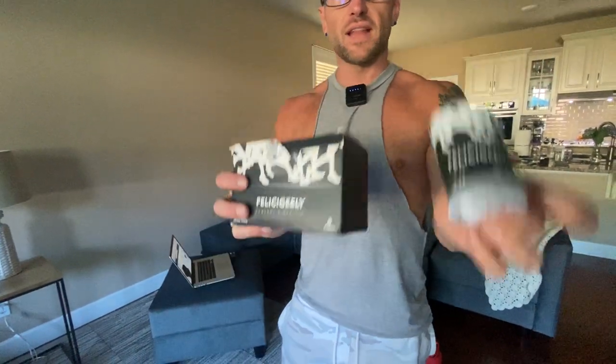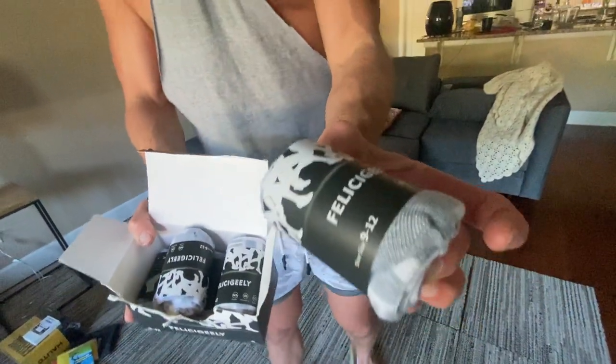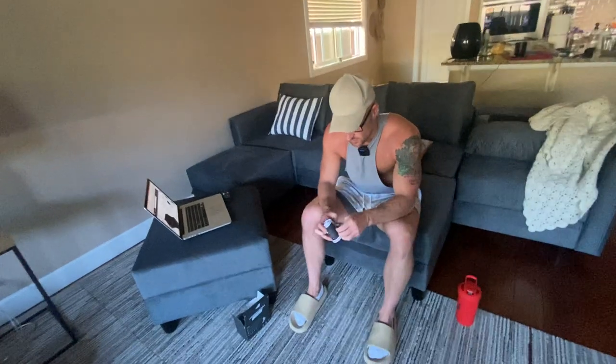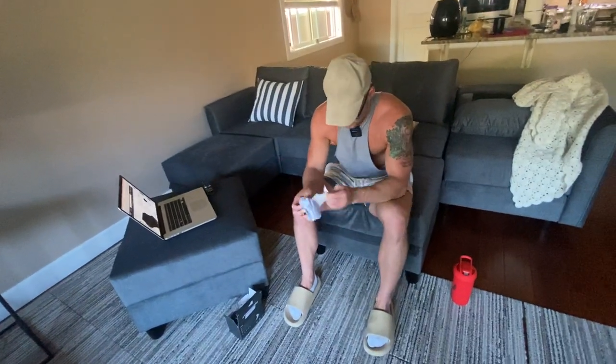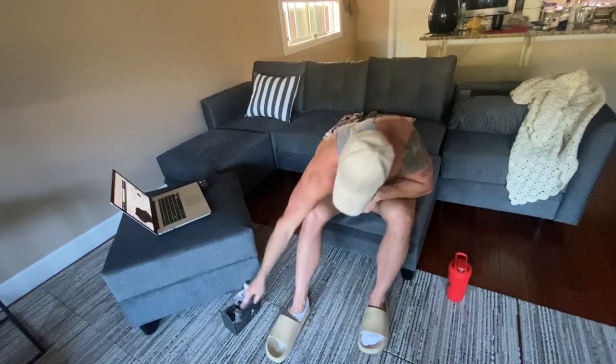All right guys, we've got the Felice Geely Athletic Ankle Socks. Cool thing I like about these is you get a six pack in here — they're nicely packaged. This is one pair right here. Let's just rip these open and try these on and see what we think about them.